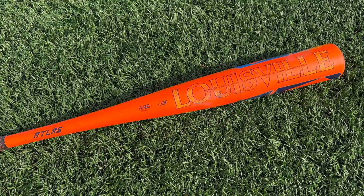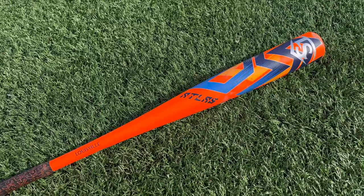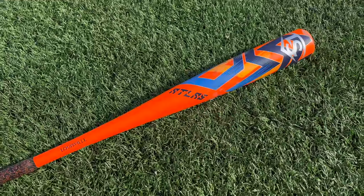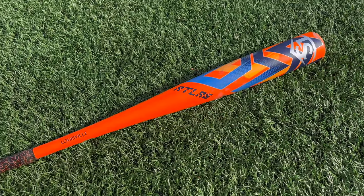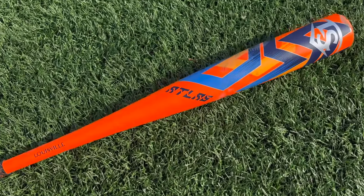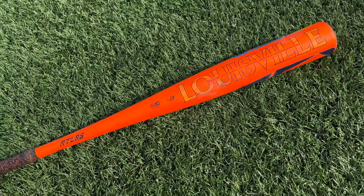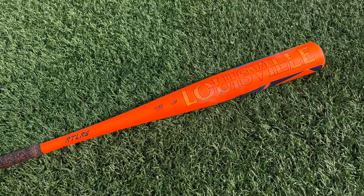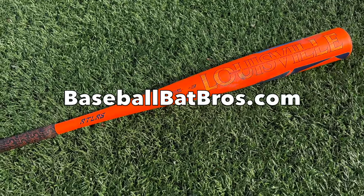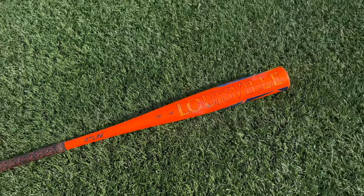The best way I could describe it: a slightly heavier swinging Voodoo One with a much more forgiving barrel — and hopefully the knob stays on better. A massive upgrade in the Louisville Slugger BB Core lineup and a huge upgrade from the Solo. If you've swung the Solo, Voodoo One, or the Goods one piece, I can almost guarantee you're going to love this bat. They redesigned the barrel on this thing and it freaking worked. Drop a like, subscribe, and head over to baseballbatbros.com for our constantly updated BB Core rankings.